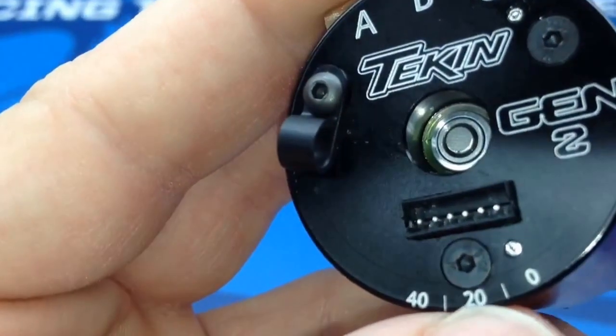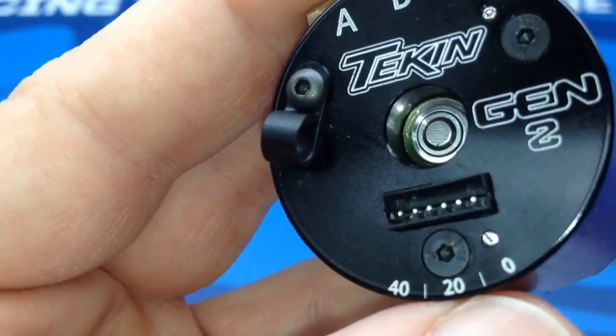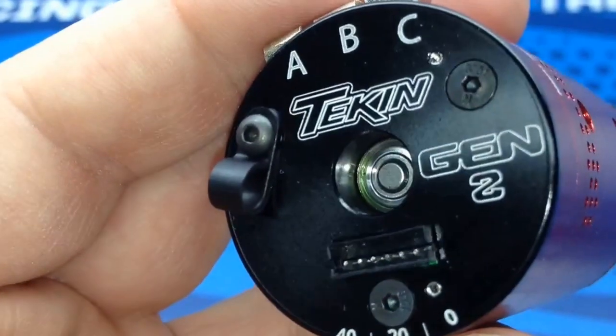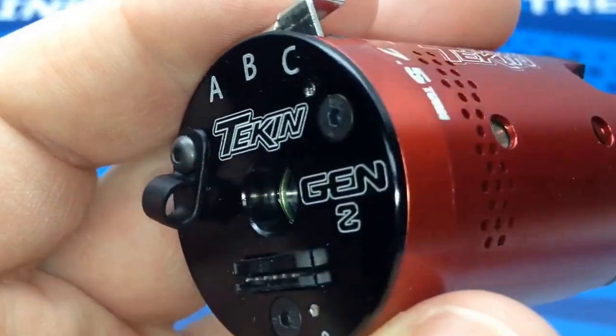On the bottom right here, the little 0, 20, and 40 I believe is for adjusting your timing on the actual motor. I believe you can also do that on the ESC from Tekken as well.